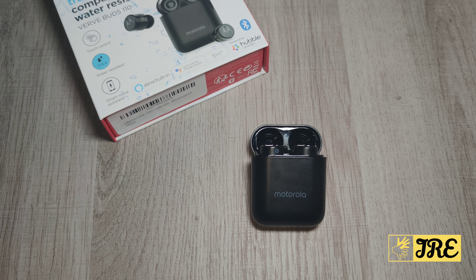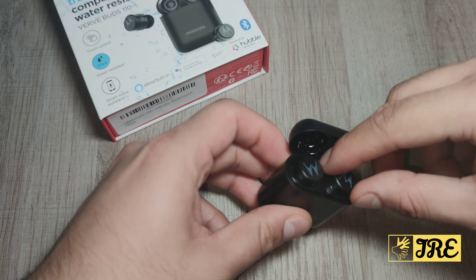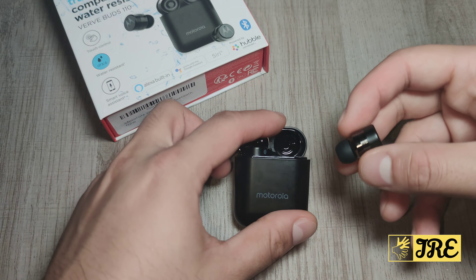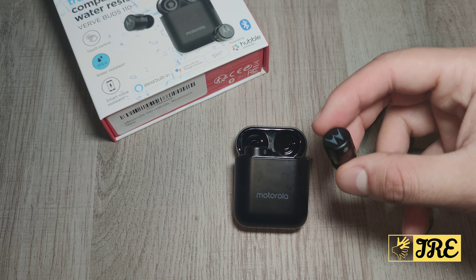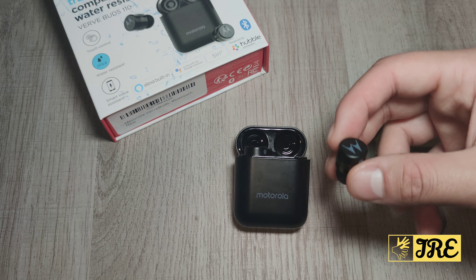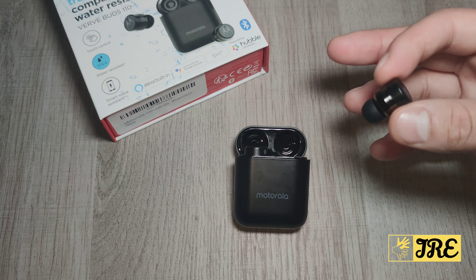It also has a feature that unlocks 70,000-plus Amazon Alexa skills and features built in, and you can access the online user manual as well through that app. It also has Bluetooth 5.0 built in, giving a good, stable connection between the earphones and whatever Bluetooth device you're connected to.